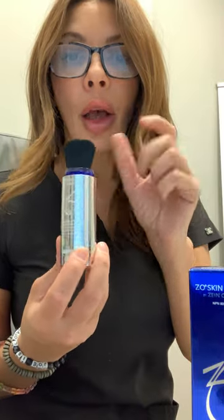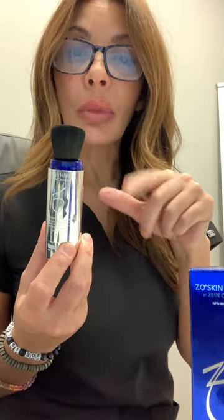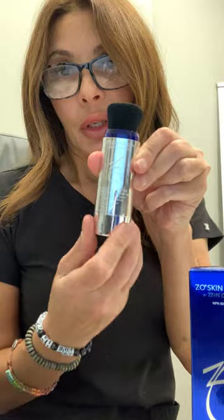So we're super excited. This SPF comes in three different shades: light, medium, and deep. I'm going to try the medium for my skin shade. You just twist the bottom and click it in and away you go.